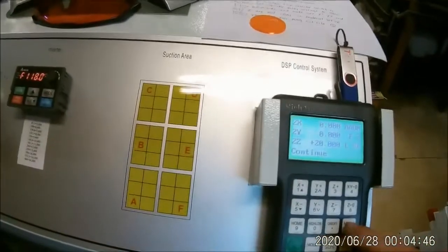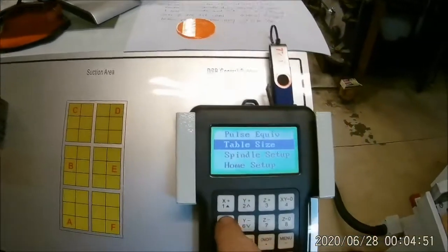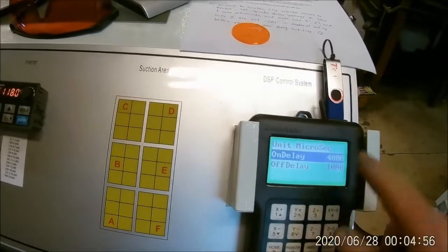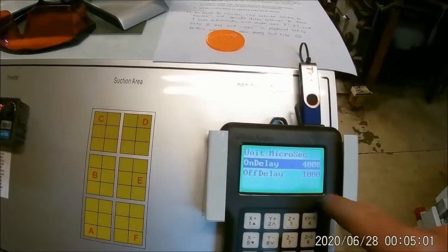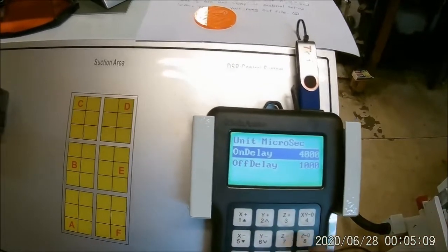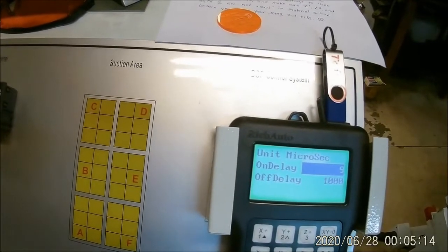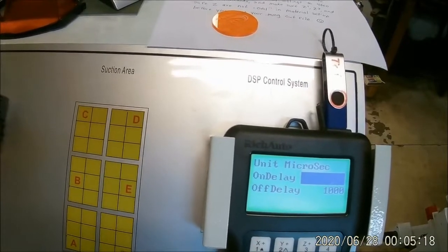Then go into menu, machine setup, scroll down to spindle delay. Normally it's in microseconds — it's supposed to be four full seconds for the on delay when it starts on the spindle, and one second for the off delay. What you do is set those both to zero.